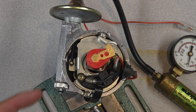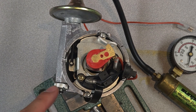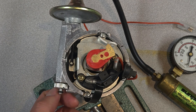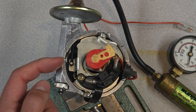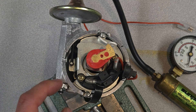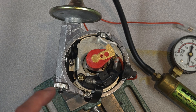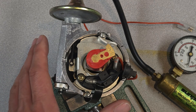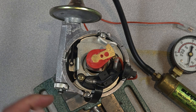On the 25D distributor there is a notation 'A' and 'R' with two arrows. If you turn the knurled knob in the advanced rotation you will advance the timing, and if you rotate it in the other direction you will retard the timing. The other distributors in the Mini series — the 45, 59, and 65D — do not have this feature. It is only for early cars with the 25D distributor.